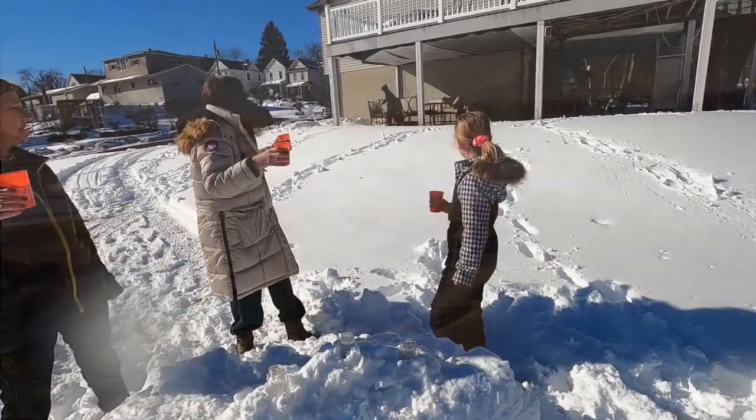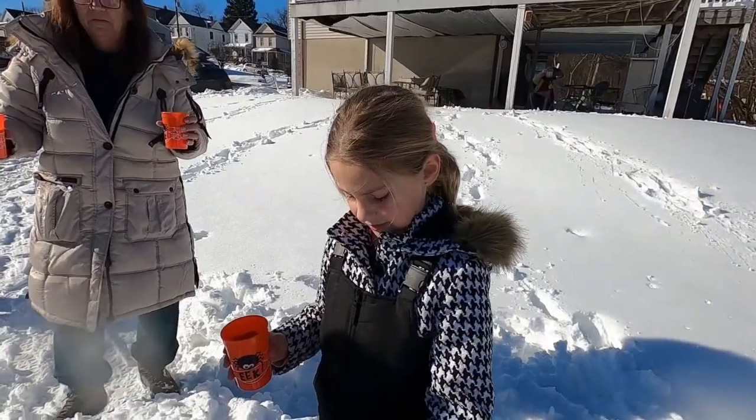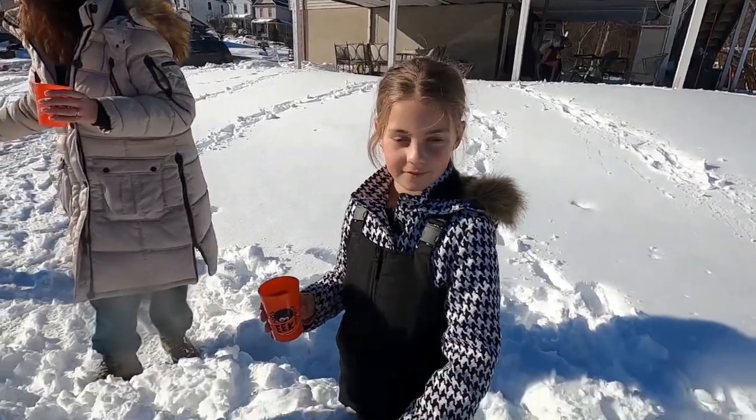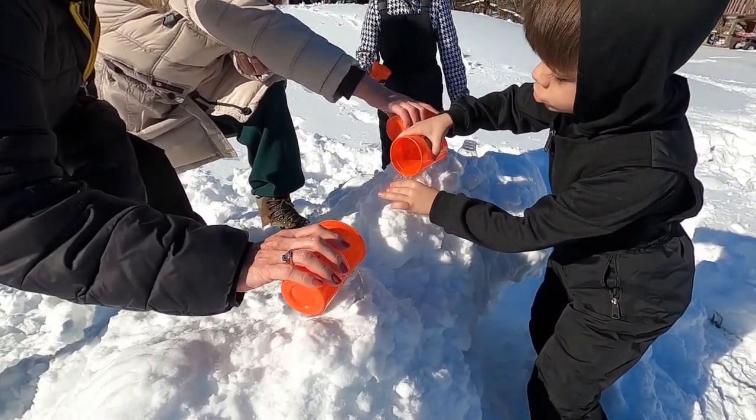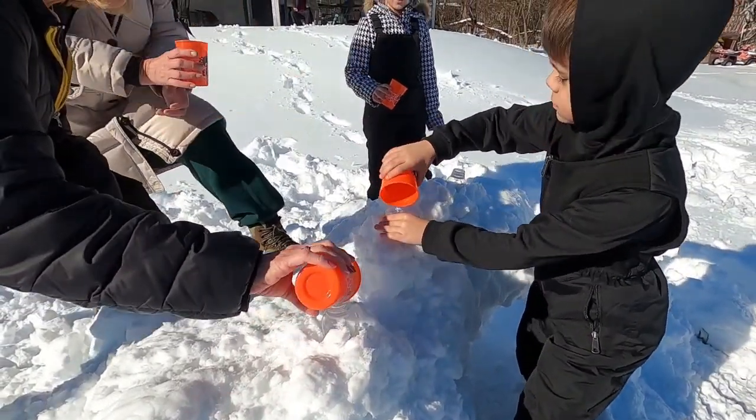We're ready, we're ready to go. Smells good. We're getting ready to do the snow volcano. Ready, go. I dumped it all in.